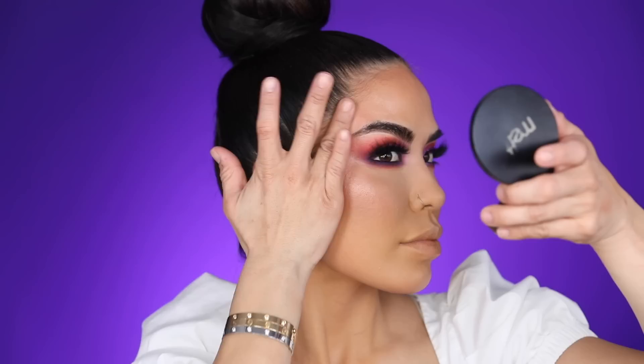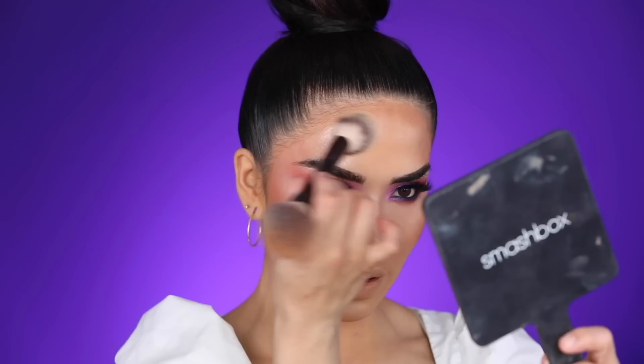You can also stamp and roll it on the cheekbone — I learned that technique back in my freelance days. The loose highlight I'm going to use is the Kylie in the shade King. I'm applying it with the back of the hourglass brush, very very lightly tapping over everything — I don't want to ruin what I already have on.